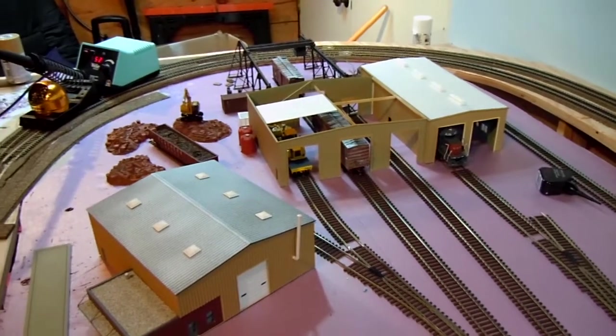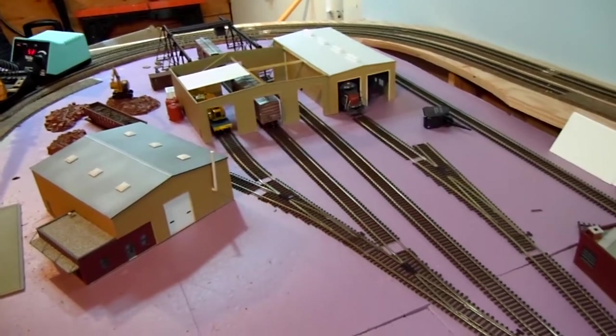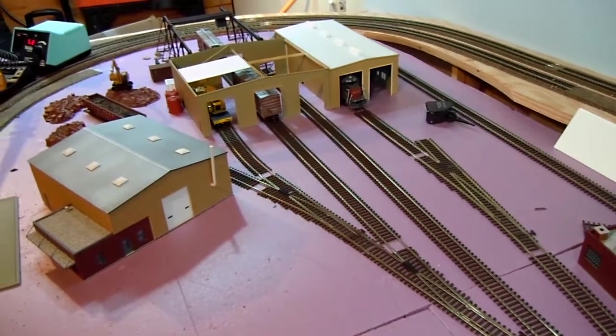I feel like it's a pretty good start to my facility here. I want to add some more stuff — maybe get a diesel fuel station and a sanding tower, perhaps some other details, some other little structures.